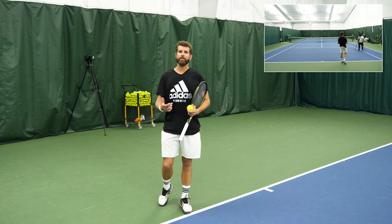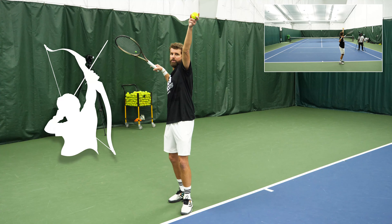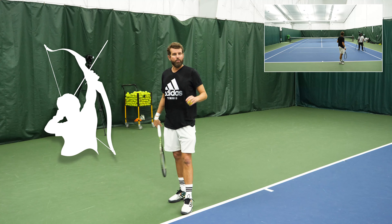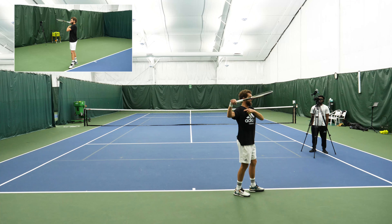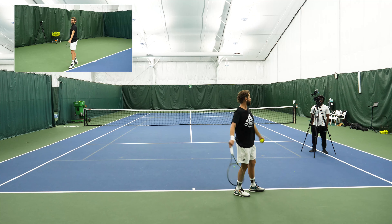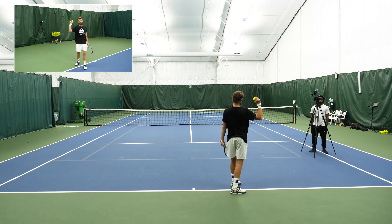We want to make sure that we're just focusing on getting into the archer's pose. We see this with serves like Kyrgios and Bublik — guys that aren't using the big corkscrewing. They're still coiling, just not nearly as much as someone like Federer who tosses at three o'clock. The key is that as you're going through your serve, your hitting elbow is staying on the outside of your body, tracking back as if you were getting ready to throw a ball.